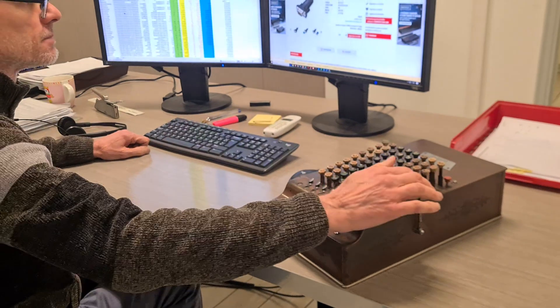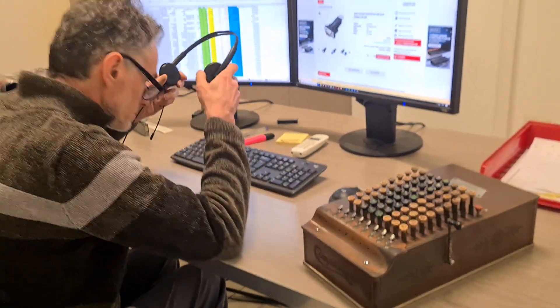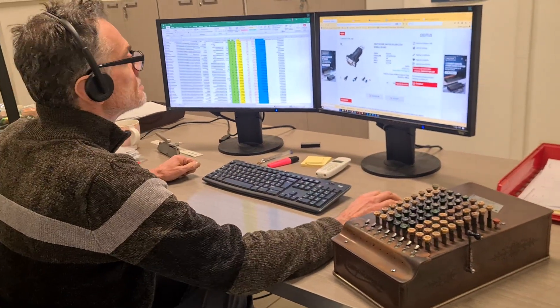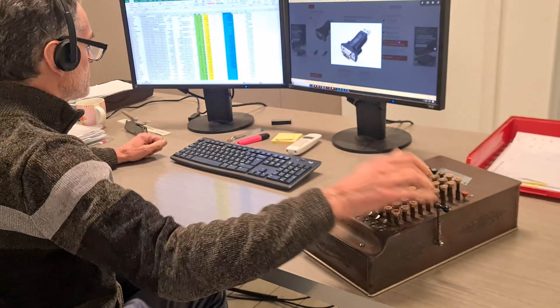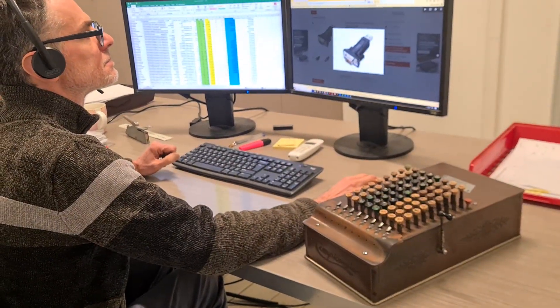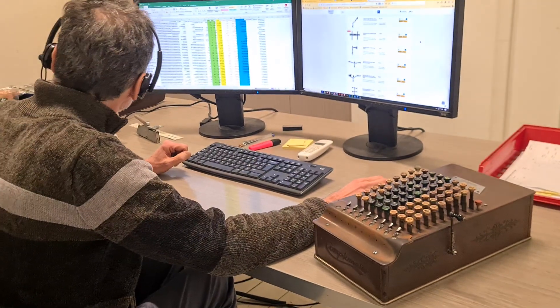Last but not least, it's much better to have this Comptometer calculator on the desktop of your office instead of a cold electronic calculator. Your productivity at work doing additions will skyrocket. So, as it's usual to say today: forget electronic calculators, embrace mechanical calculators. Have a nice day!